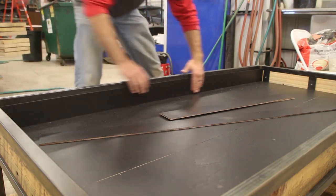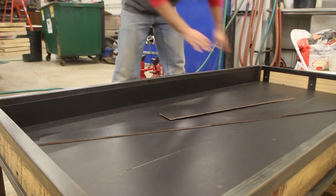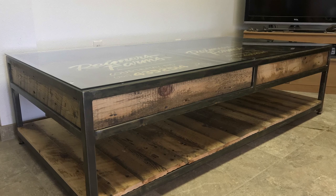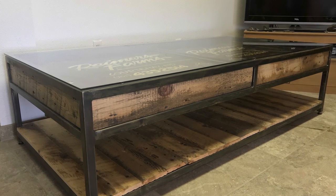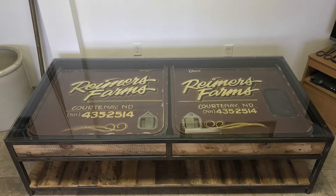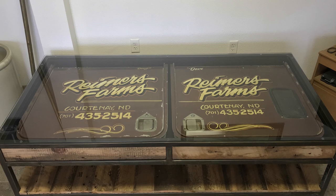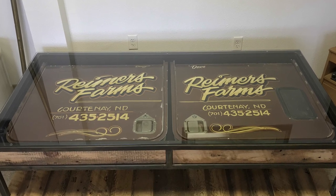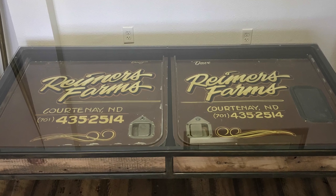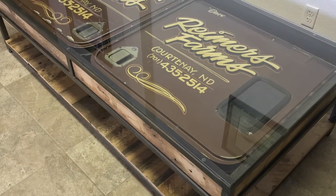I lost some footage here of the final steps, but I had a piece of glass cut for the top and then inset the doors. I absolutely love how this thing turned out — it's rustic, it's modern, it brings a lot of history to the piece with the truck doors. I love the glass top, the contrast between wood and metal, and the client is absolutely floored with the results, as am I.